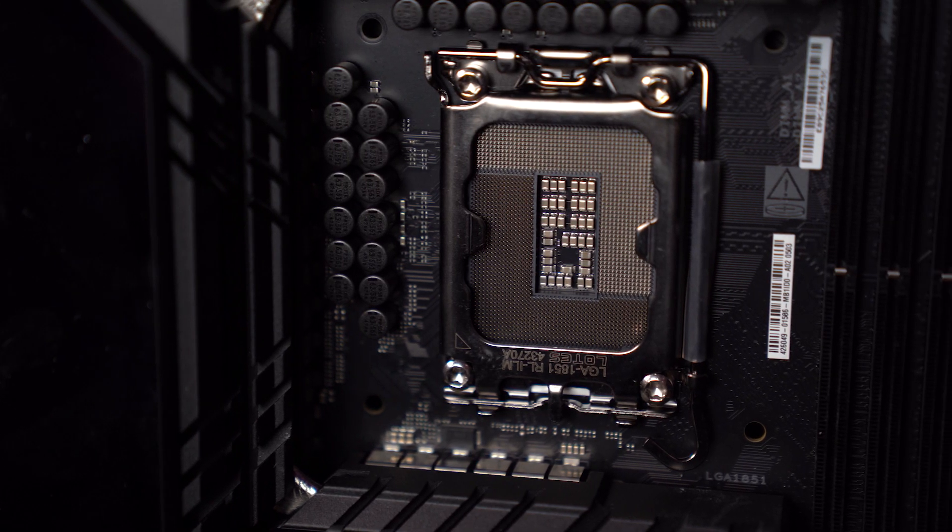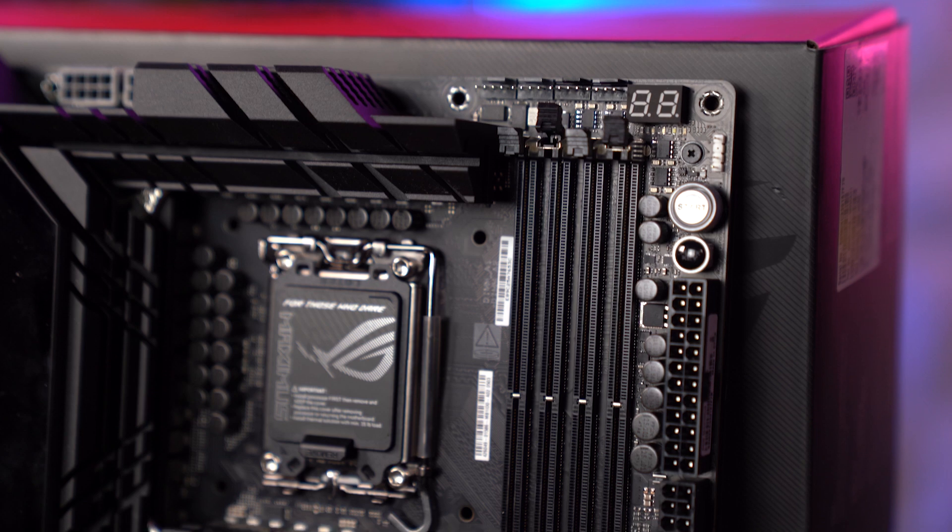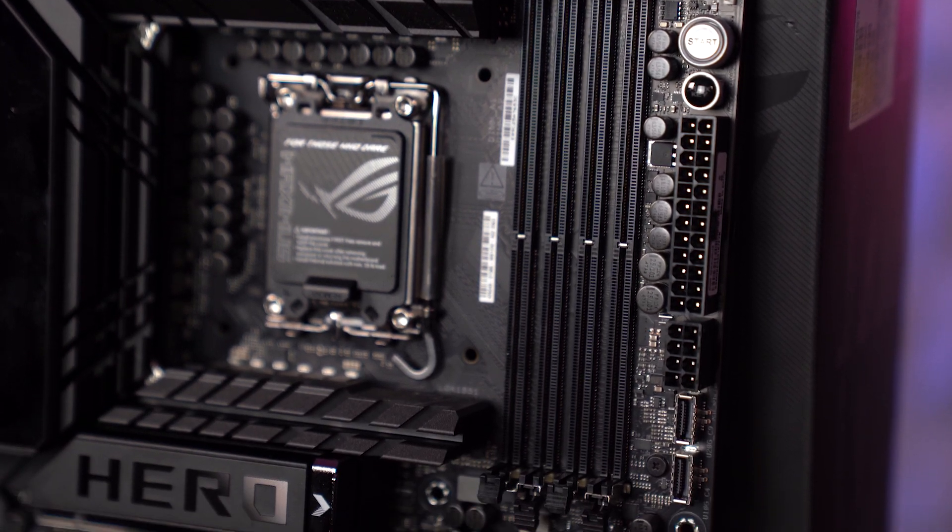The new socket has 151 pins more than the previous gen and looks very similar to LGA1700, but don't even try it — your old processor is not going to fit. LGA1851 will support faster memory and more PCIe lanes, but only DDR5 RAM. The good news is it will support LGA1700 coolers, so if you already have a cooler for older generation motherboards, it will also work with the new ones — at least you'll save money there.